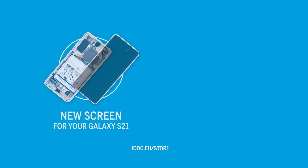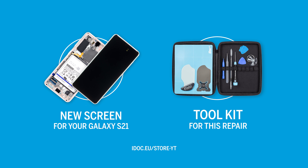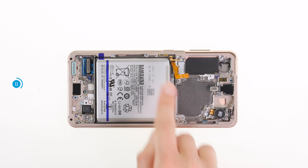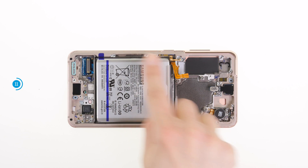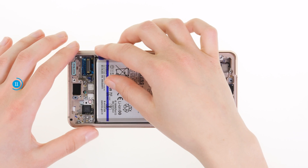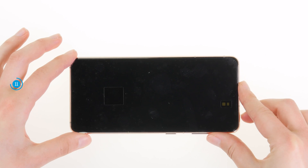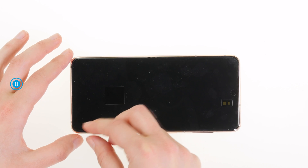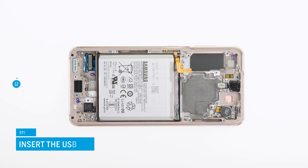You can find an original Samsung replacement screen and tools for this repair in our online store at idoc.eu. In the original Samsung replacement screen, several components are already pre-assembled — for example, the vibration motor, the front camera, two 5G antennas, and the battery. This simplifies the display repair considerably. Remove the protective film of the battery. The protective film on the screen glass can be left on until the very end of the repair.